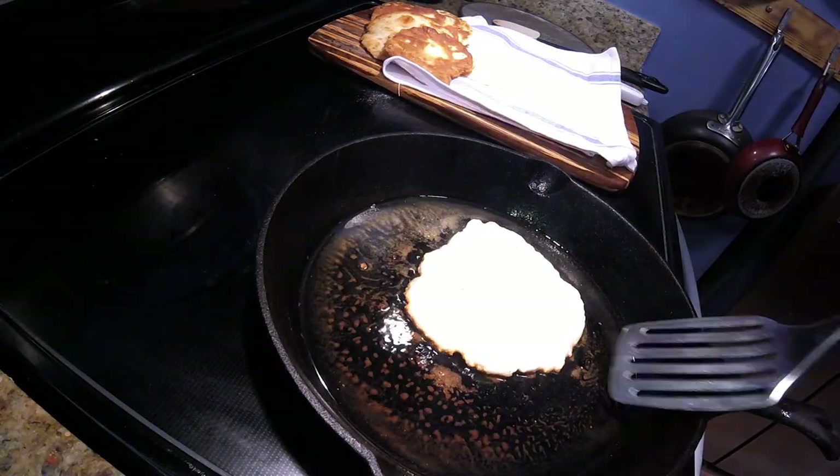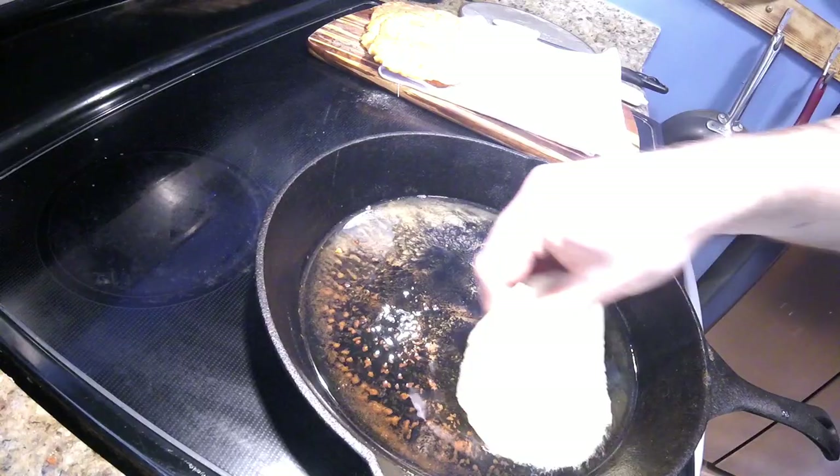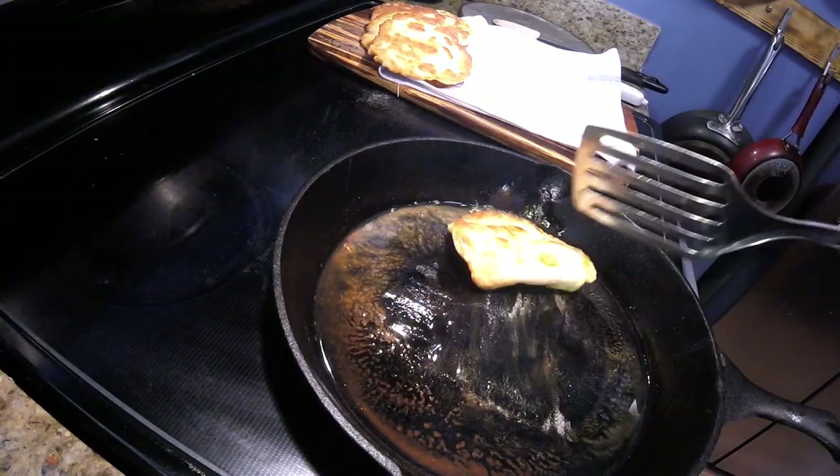The more I look at these, the more they are like pancakes, but they are going to be quite a bit more savory. I might fry up an egg and some sausage.